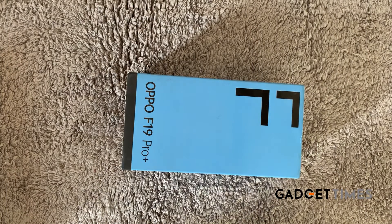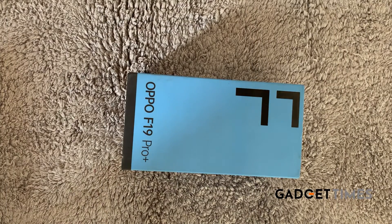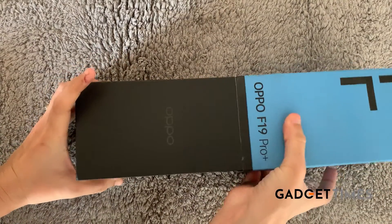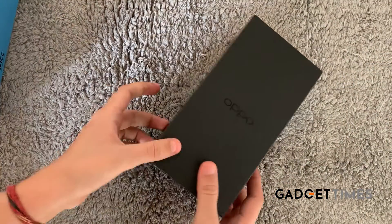Hey guys, this is an unboxing of the OPPO F19 Pro Plus phone. This is what the phone looks like — let me just slide out the box and show you what's inside.